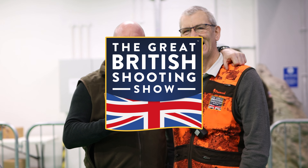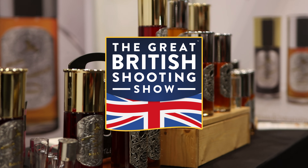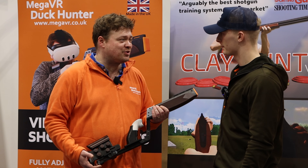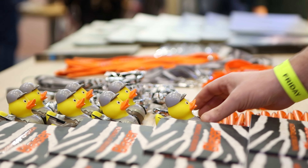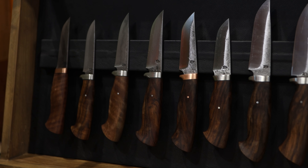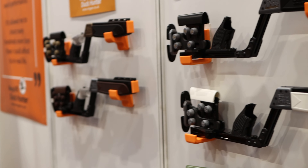Welcome back to the Shooting Channel. Today we're going to go through some of my favourite stands at the British Shooting Show 2024. The shooting industry isn't known for being one of the most up-to-date and modern industries in the world, but when I saw this stand I knew I had to check it out.